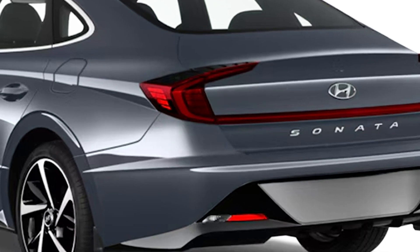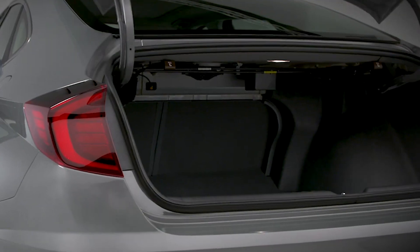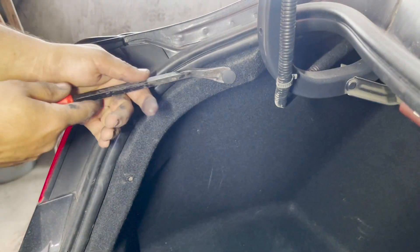In today's video, we will take out the taillight for a 2022 Hyundai Sonata. First, we open the trunk. Using a door upholstery remover, we will take out these two clips one by one.